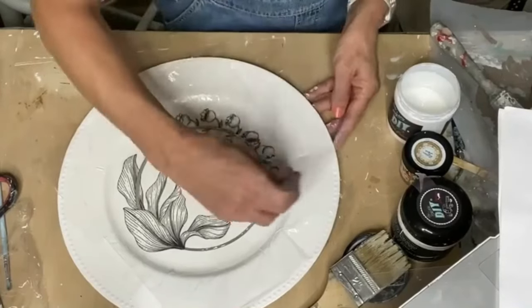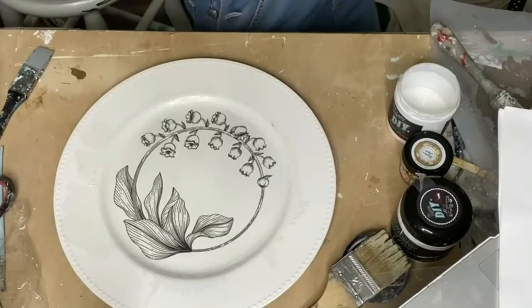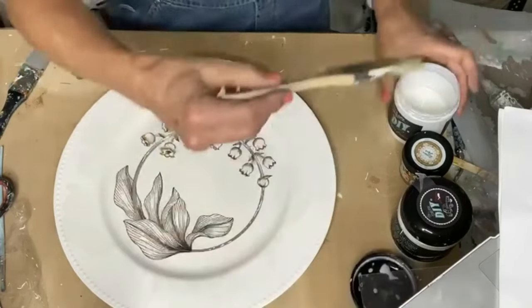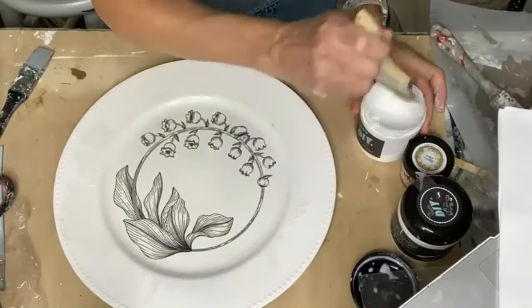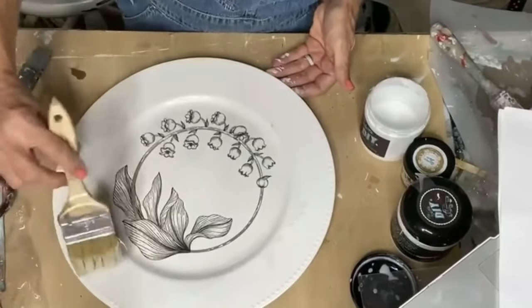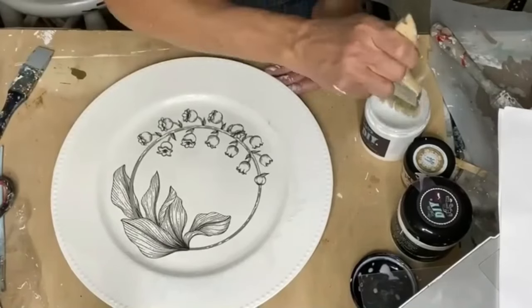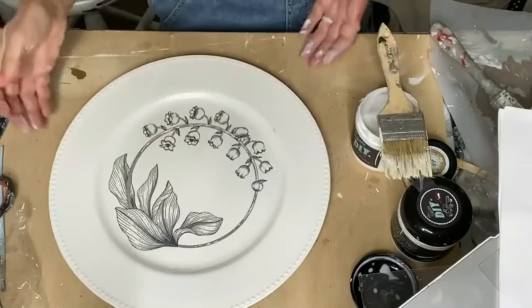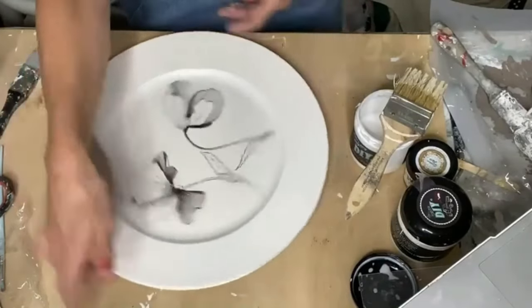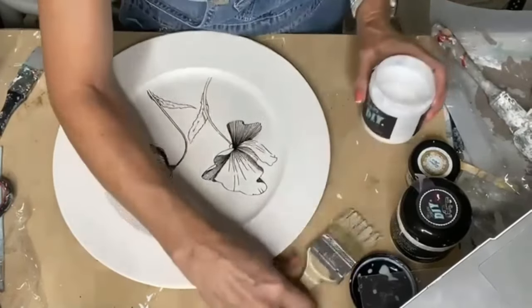I think this is good. Look at that - not a wrinkle in sight. Don't you wish you could do this to your face? So now I'm just going to go back over because your saran wrap takes up some of that stuff. Then you're just going to let that dry. Once you're done and it's dry, we're going to add some gold.